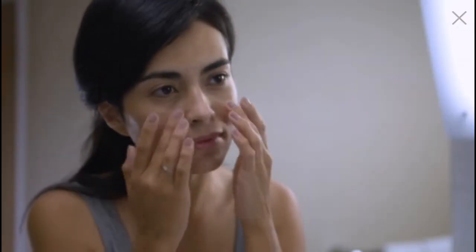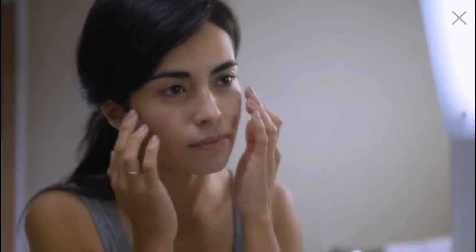Puffiness, dryness and fine lines around the delicate eye area are telltale signs of stress, fatigue and dehydration. The key to combating these bothersome issues is to keep the skin hydrated and healthy.